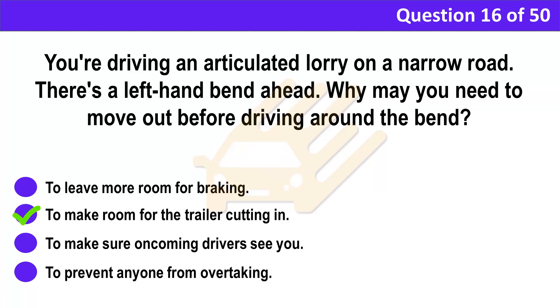Correct answer: B. To make room for the trailer cutting in. Explanation: You should always be aware of the amount of room your trailer needs when it's going around bends and corners. If you need to go onto the other side of the road, make sure there's no oncoming traffic before you move out.